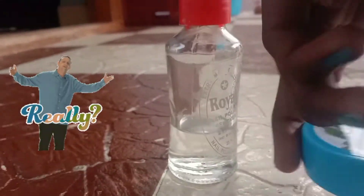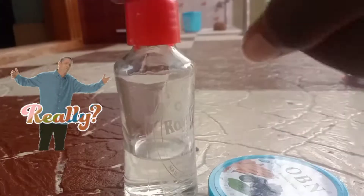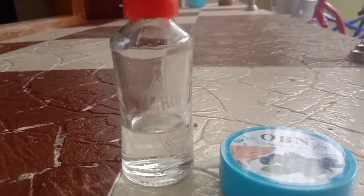Nail polish mover vs nail polish tissue — I am comparing these two. First, I am going to start with the tissue.